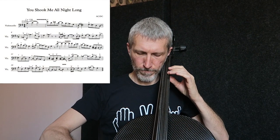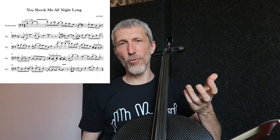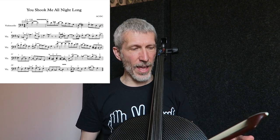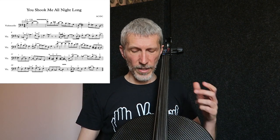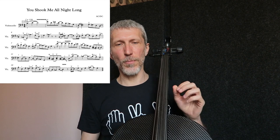Iniziamo ad analizzare le prime due battute. La prima battuta inizia con un glissando. In realtà sulla chitarra è un bending: il bending è suonare una nota e tirare su la corda di mezzo tono, un tono e mezzo, dipende da quello che vogliamo fare, fino all'intonazione voluta. Chiaramente sul violoncello questo non si può fare, però noi possiamo farlo col glissando.